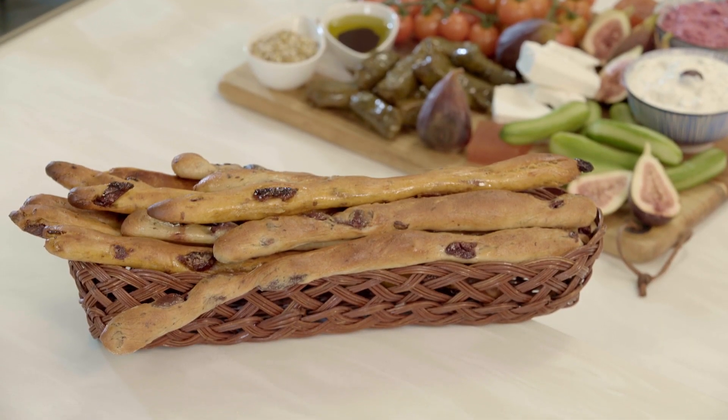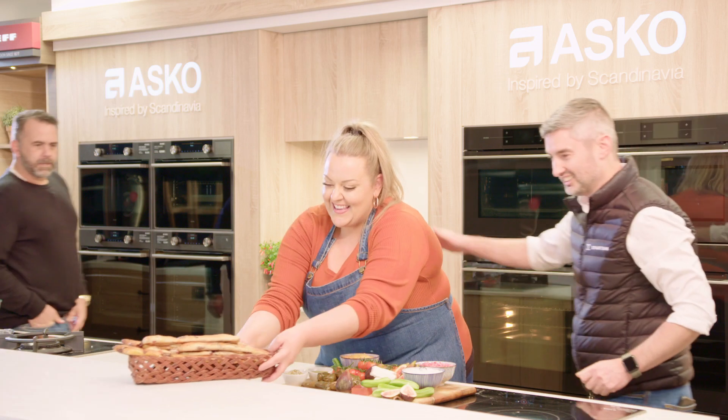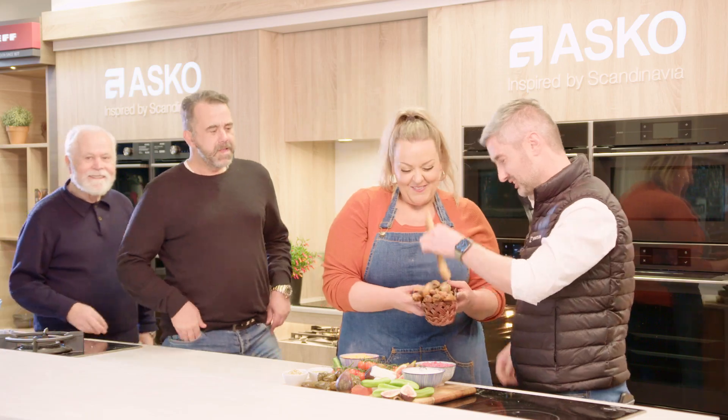So there you have it — breadsticks three ways, made right here at Spartan in the Asko combi steam oven. Now I know some guys who are absolutely going to love these. Thank you so much — you're welcome!